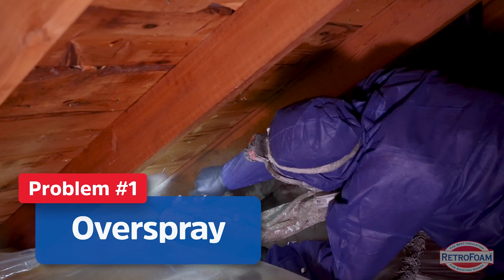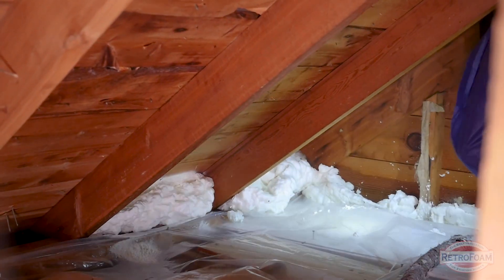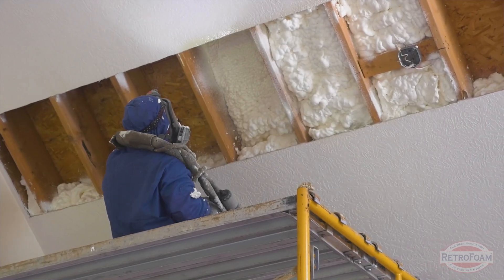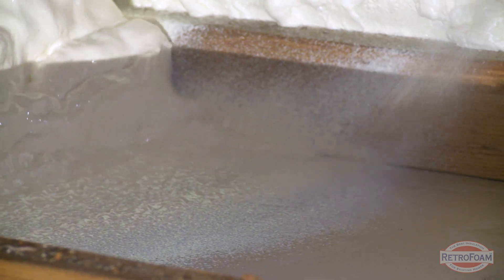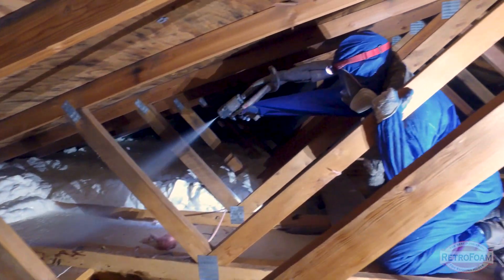Open cell also expands a lot. Meaning if there is a gap or a crevice on a wall assembly or going from one room to another, that open cell will find its way into all those cracks and crevices and expand through them. There's also a chance some of it can be sprayed through those gaps. So the install team really needs to be conscious of this and look over the project beforehand to know what's on the other side of these walls — are there any gaps? Because that open cell is going to want to expand and fill all of them.